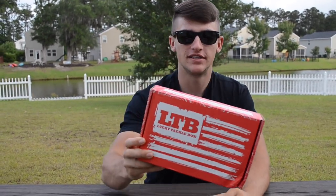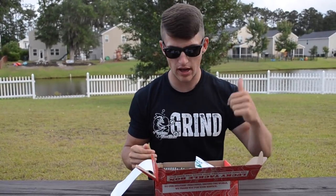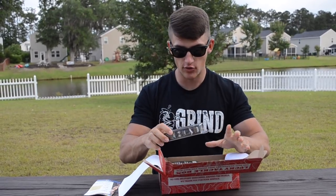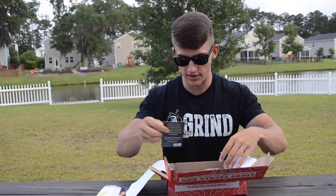Lucky Tackle Box unboxing! As you guys know, my last Lucky Tackle Box video was a challenge — if you haven't seen it, check the link below. Drop a like if you want to see a Lucky Tackle Box challenge on all these baits, where I'll go out to the pond and put these baits to the test to see if I can catch some fish. I haven't opened this yet and it's already looking juicy — I already know I can do a cool challenge on all this stuff.